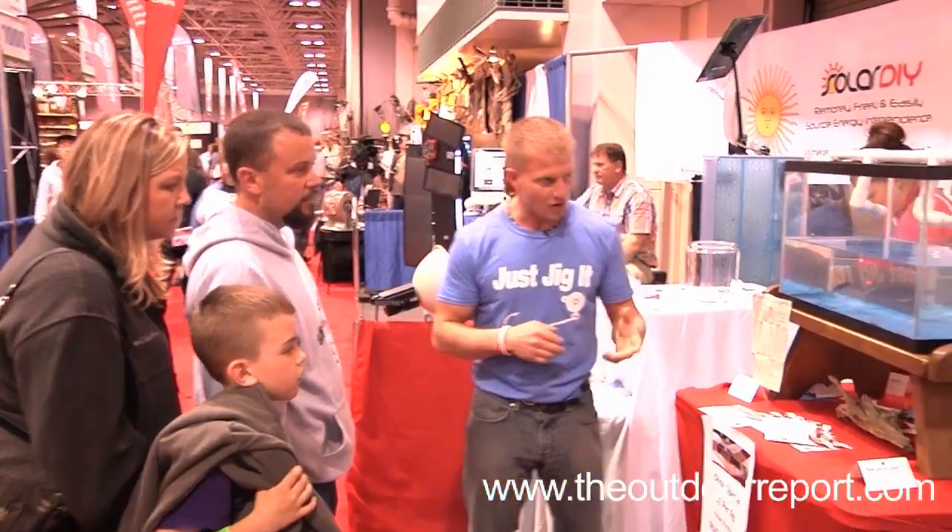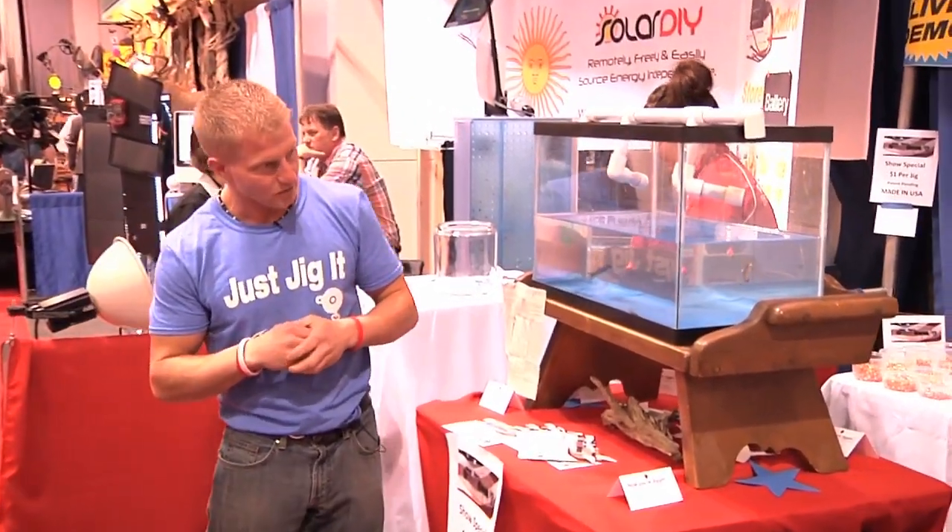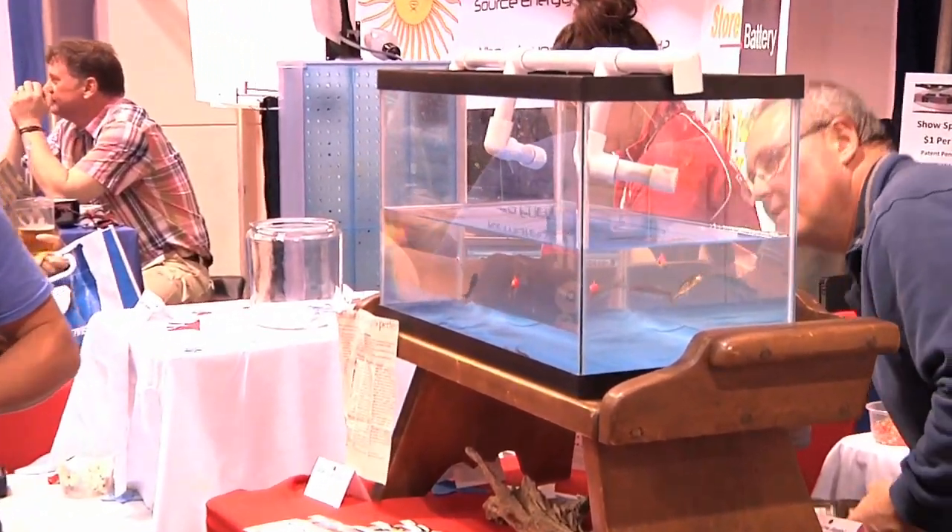Remember, it's not about having time, it's about making time. I'm Eric Osberg, with your Outdoor Report.